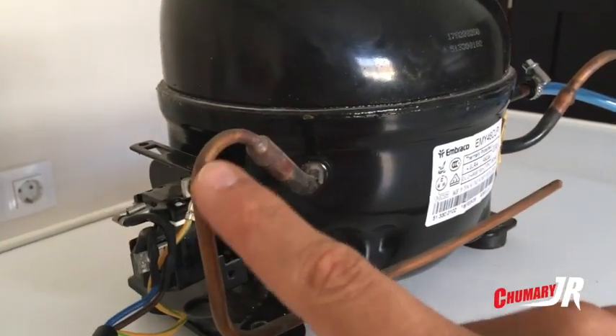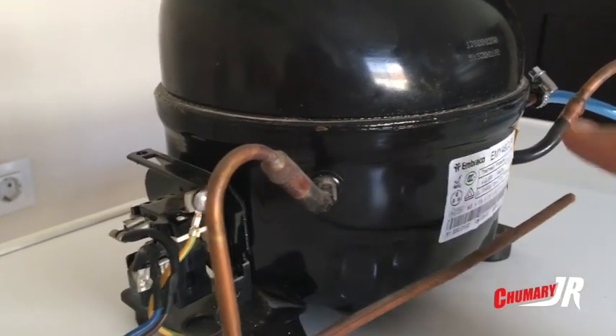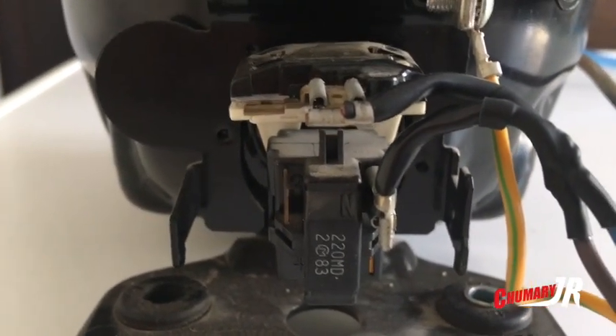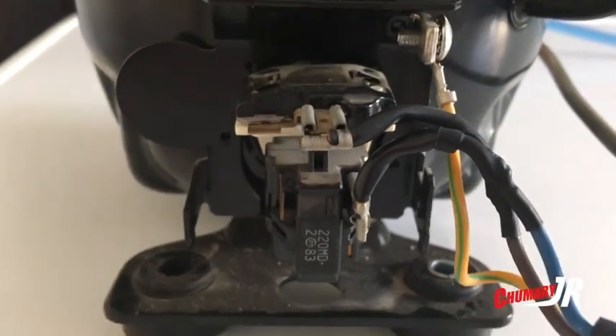Sin embargo, para inflar balones y ruedas de bicicleta o de coche nos sirve estupendamente. Vamos a ver cómo he hecho este compresor. La parte de tubería ya la he explicado — el corte tiene que ser limpio. Ahora queda la parte eléctrica, que es muy sencilla.